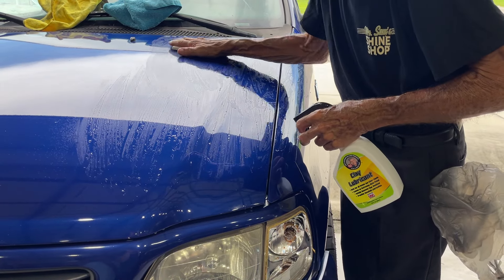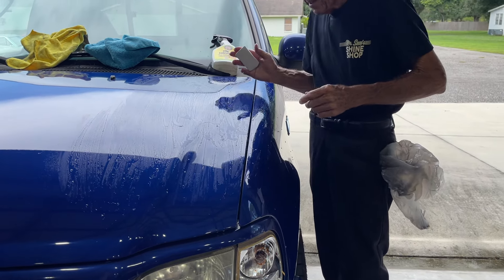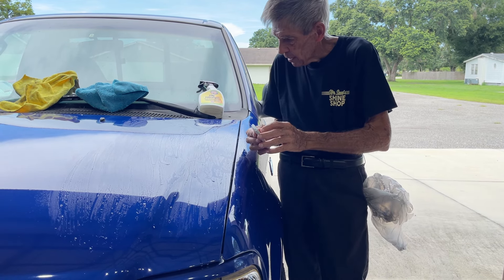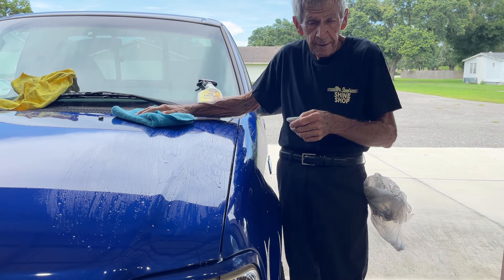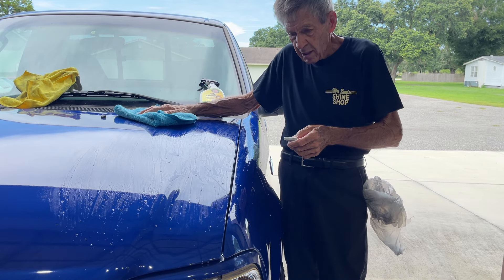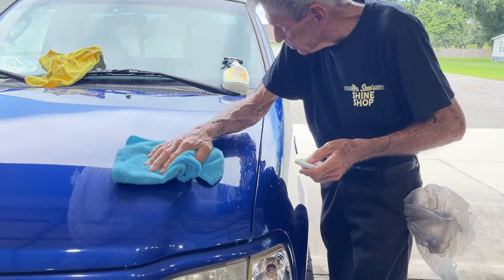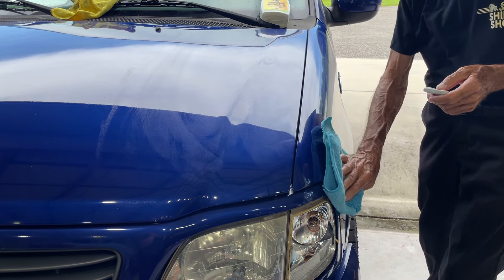Now, once you've got an area done — and I use the extra fine clay bar — these clay bars generally run in standard colors. The extra fine and fine are usually white or gray-looking. The rougher grades are different colors, and the roughest is usually red. I shy away from using a red because it usually does more damage than good — you wind up with a bunch of scratches you have to take back out later. So why create work for yourself?